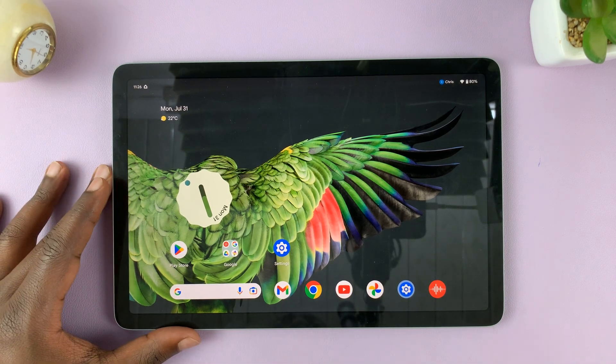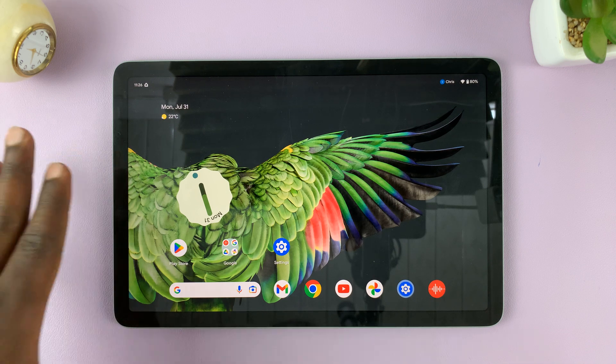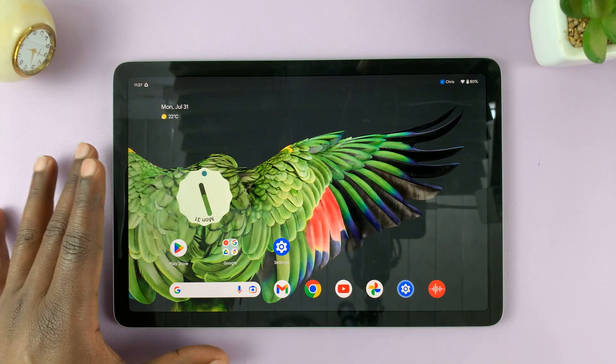I have the Google Pixel tablet, and in today's tech tip, I'll be showing you how to restart your tablet. I'll actually show you two ways of restarting the tablet.